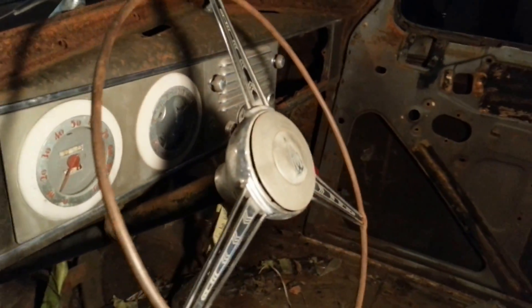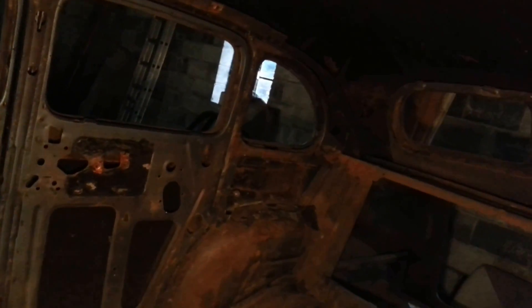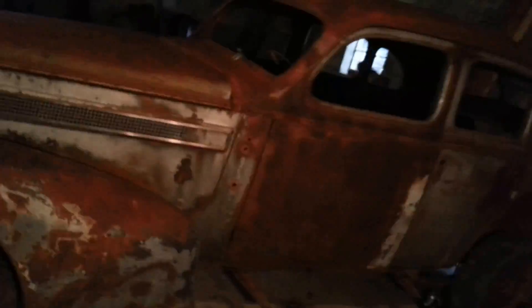God, those are cool gauges. And that steering wheel — really nice looking steering wheel. Nice banjo. Anyways, that's the '37 Olds up for sale.